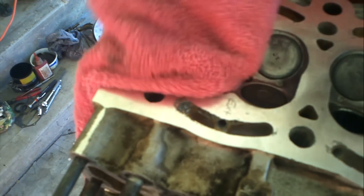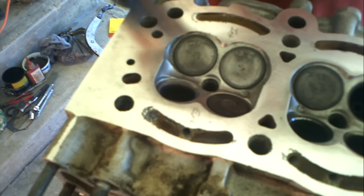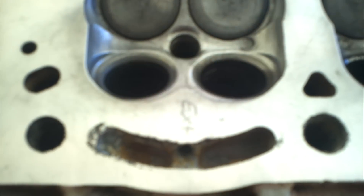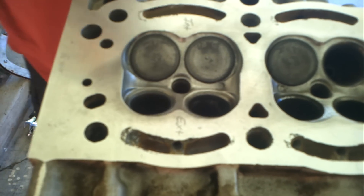Number one — that first valve is done. It's got an awesome seating surface. You can definitely see the difference between the two — from number one to number two. Not as highly polished — it's a brand new cut surface, just like the valve, just like a machine shop. That's what they do when they put it on that grinder — they cut a new flat surface. Well, we're doing it by hand. 450 bucks for this.